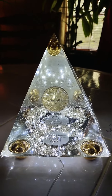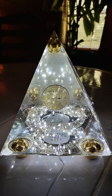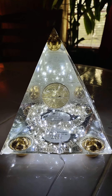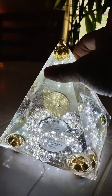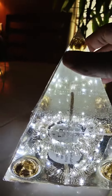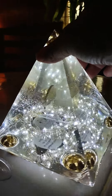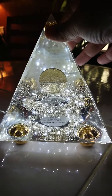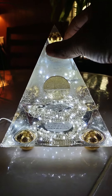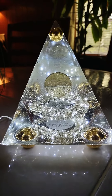Just completed this Bitcoin pyramid risen lamp. My son had me make this for him. I don't know much about bitcoins, but you guys out there that are into bitcoins and the Bitcoin revolution — there is a Bitcoin lamp.